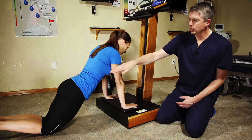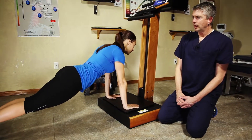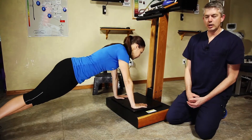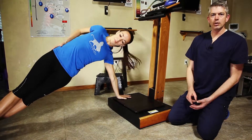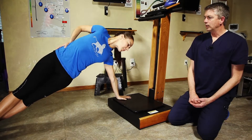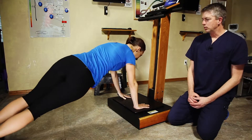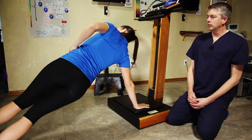We can make it more intense for the core by having her raise into a plank position. And if she's well advanced, strong and stable, came in with a good athletic base, we could also try some side planking and other strengthening moves to help her get to a final strengthened position as she's nearing the end of her rehabilitative course.